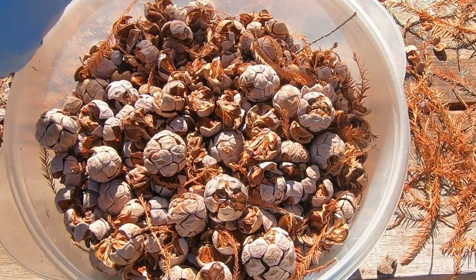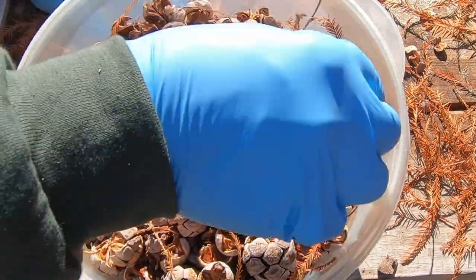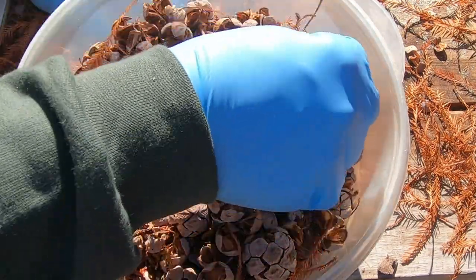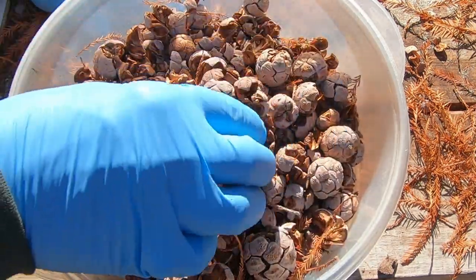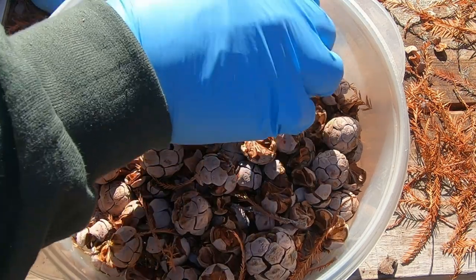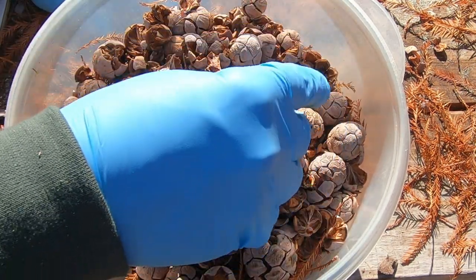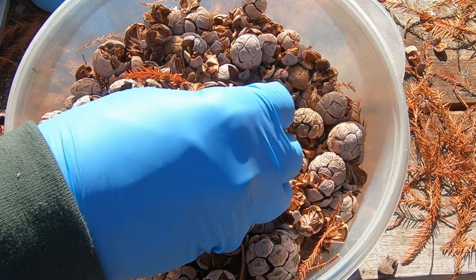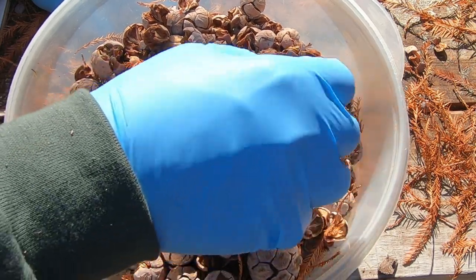You all have heard me talk about the Rootmaker products and Dr. Carl Whitcomb — he's the guy that came up with those products. He's the one that came up with the Witt series crape myrtles and a bunch of other trees that he's hybridized. As far as I'm concerned, he is probably my go-to guy. I trust him more than anyone else in the industry as far as growing trees. The guy is an absolute genius as far as I'm concerned.